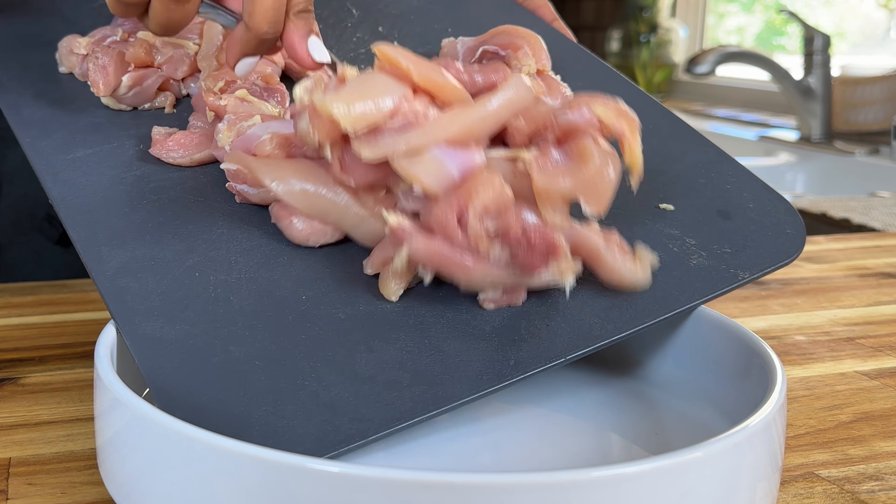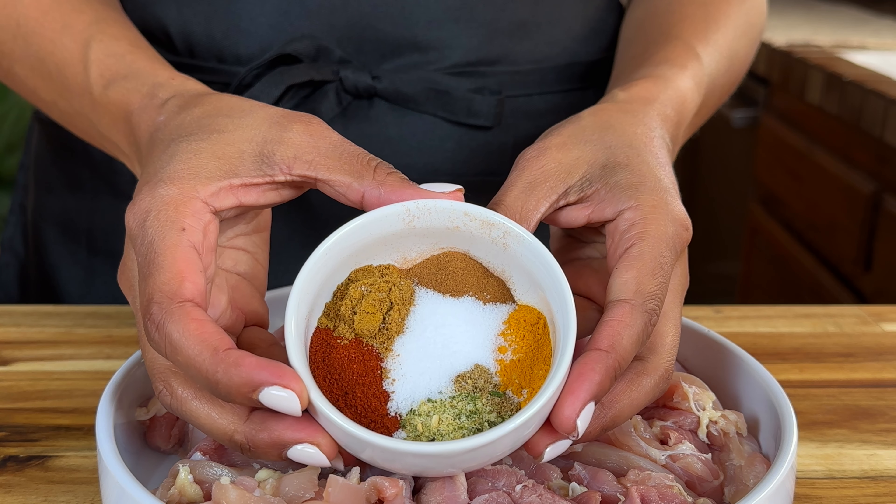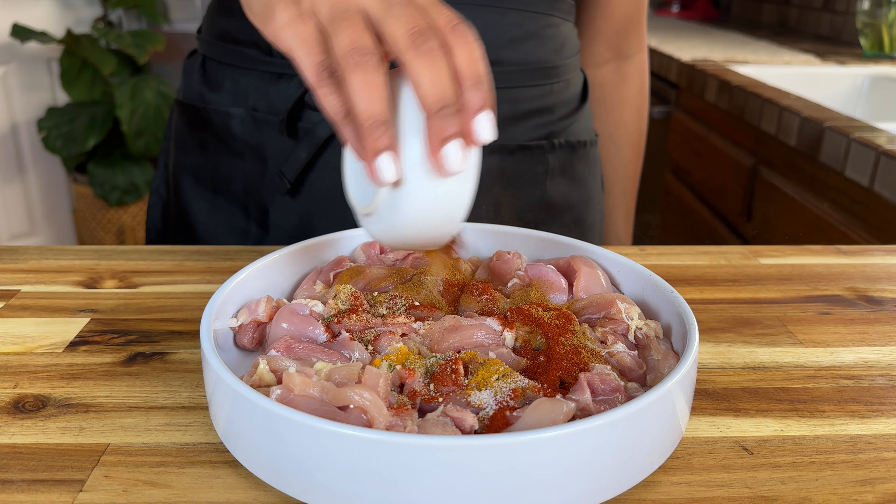Add in some olive oil and for the seasonings, we've got smoked paprika, cumin, coriander, cinnamon, garlic powder, onion powder, turmeric, salt, and pepper.